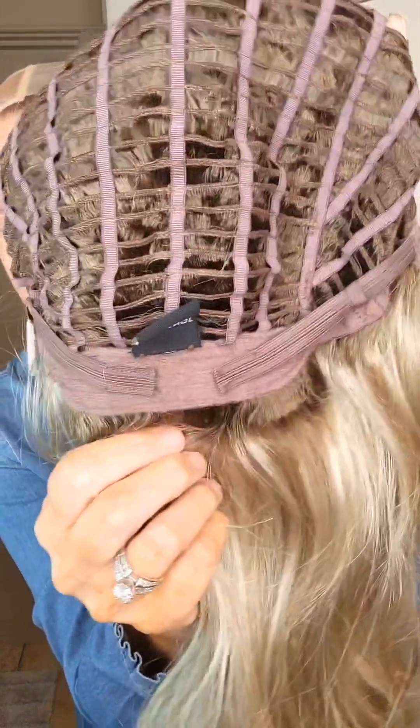Full monofilament top, which means anywhere in this lace parting area you can part the wig — left, right, middle, wherever you would like — and you're going to have a natural looking part line. There is the lace front, which gives that realistic hairline that I talked about at the beginning of the video, and there are soft velvet ear tabs on both sides. Open wefted stretchy cap, and there are velcro adjusters at the nape. I am 21 and a half inch circumference, and you can see where I have those adjusted to, so there's room to go a little bit smaller — maybe a 21 inch head — and then you can also loosen these and go for a much larger size on this one.